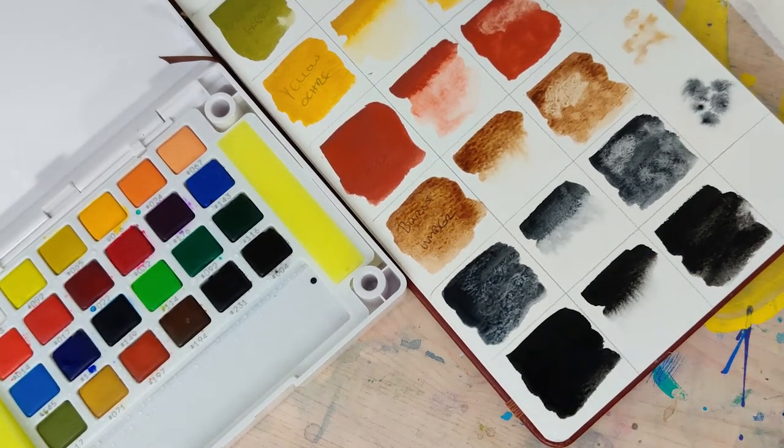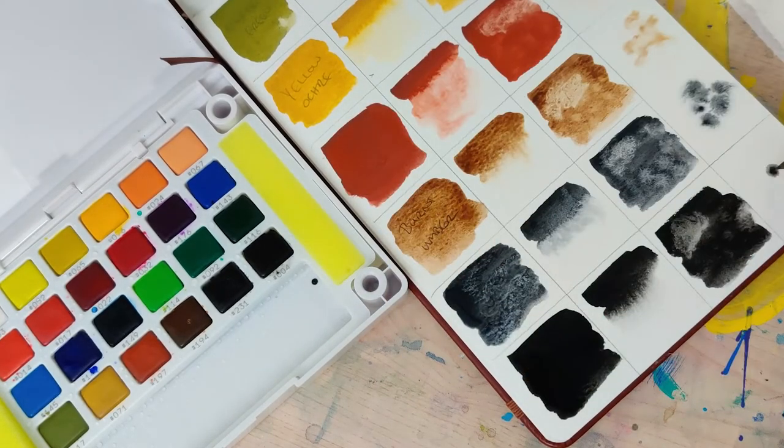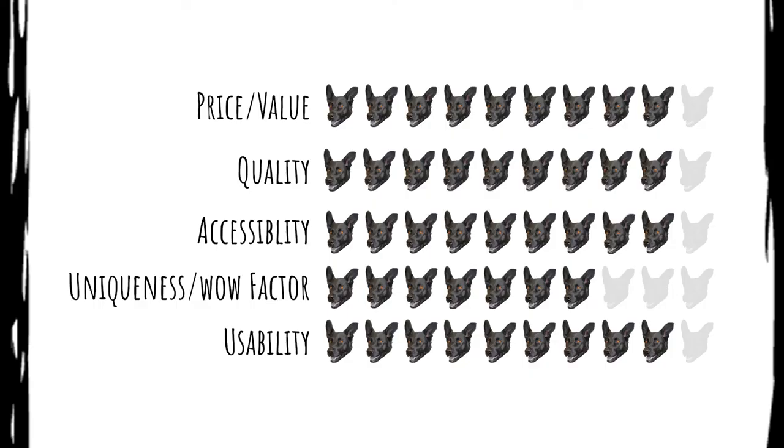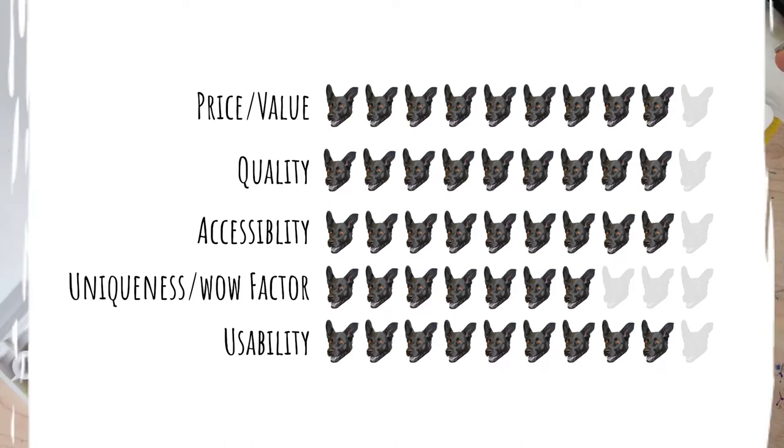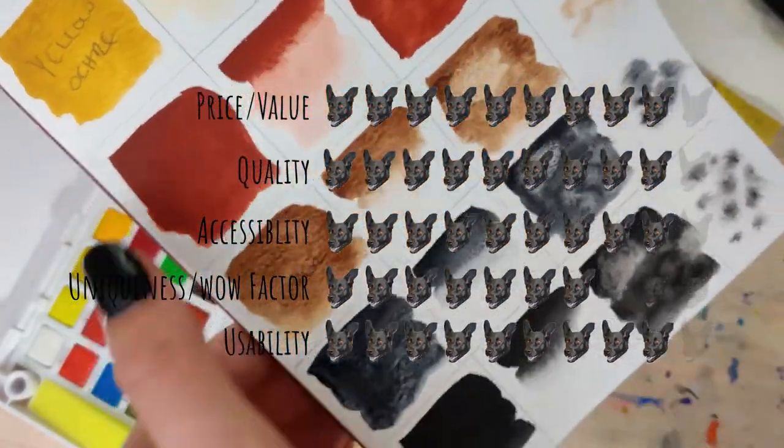Let's talk about the rating. I'm going to give these nine out of ten for price and value — that's a pretty fair price. For quality, I'm giving them a nine as well. Accessibility gets a nine too; they're available from Amazon, most art stores, and Blick — pretty easy to get. The uniqueness or wow factor gets about a seven — they're not super unique, but some of those blues are. Usability gets a nine — nice and portable, super smooth and easy to apply — giving them a total score of 8.6 out of 10.